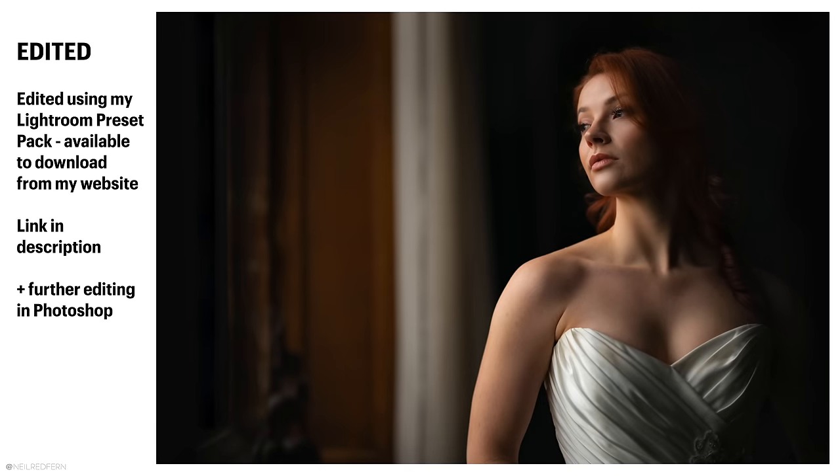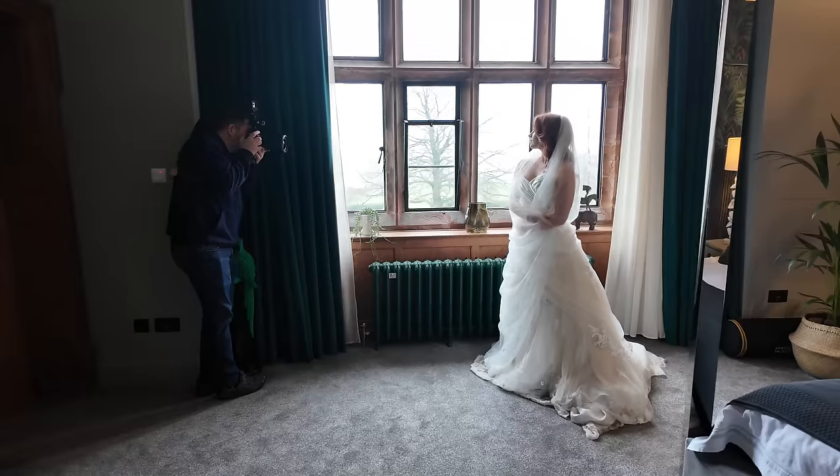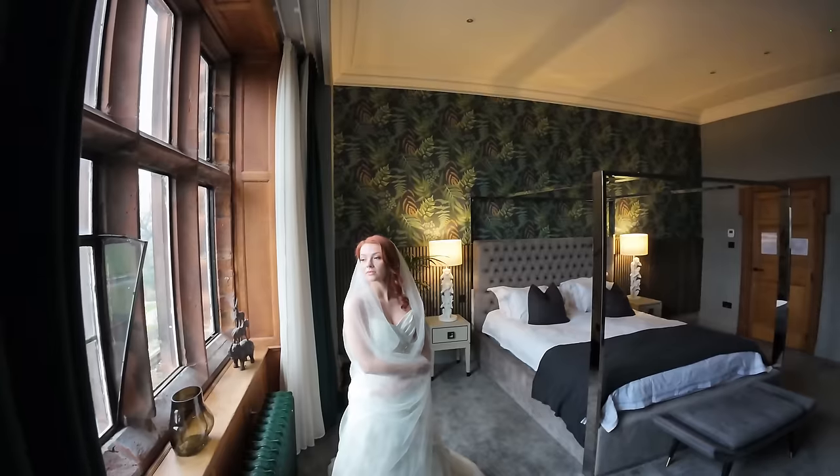I've just asked Rebecca to pop on this veil — I apologise, it's a bit creepy — and I'm asking her to wrap it around her. I'm composing this shot so that we've got the lamp in the background, which I just turned on.